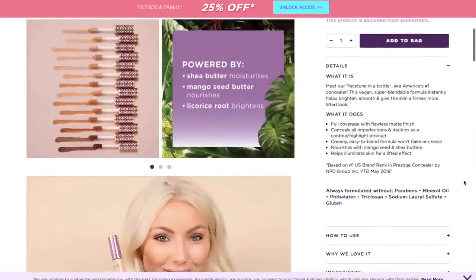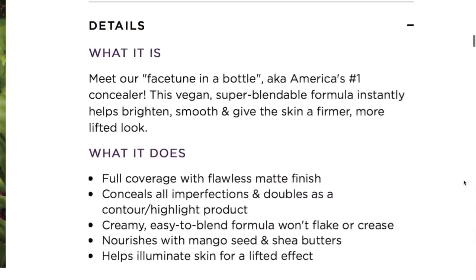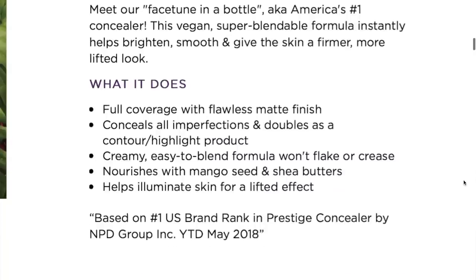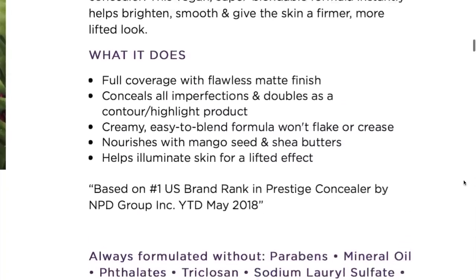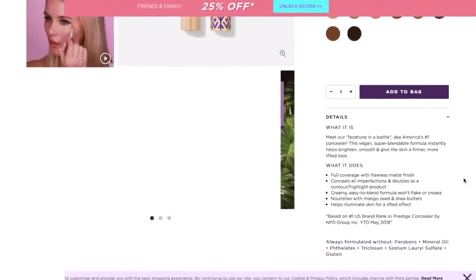According to Tarte Shape Tape, it's America's number one concealer — now if that doesn't make you want to buy it, I don't know what is. It's full coverage, flawless matte finish. You don't have to set it with a powder but I do a little bit under the eyes. It conceals all imperfections, it's creamy and easy to blend — absolutely it is.